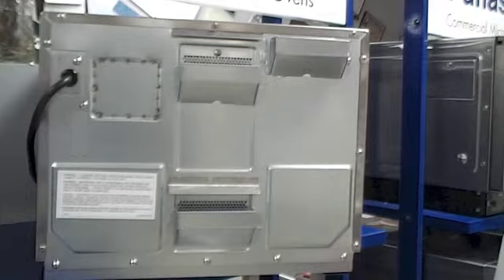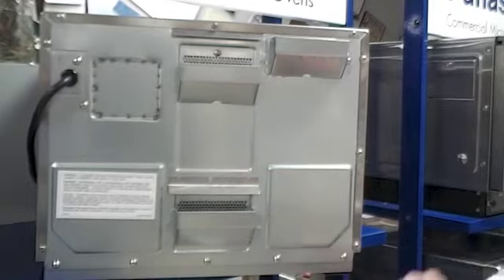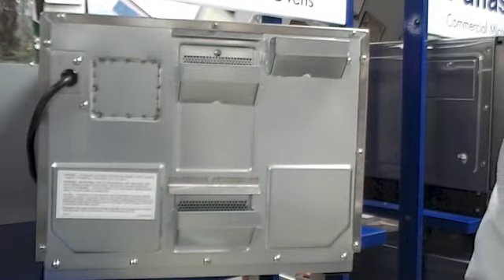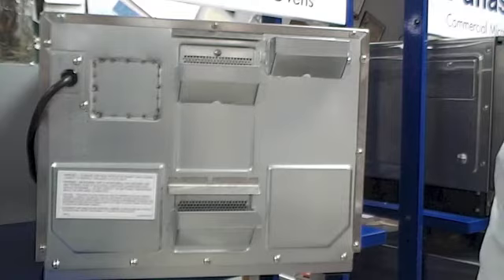Make sure your clearances are an inch on the back, an inch or so on the sides and top. And remember, a cool oven's a happy oven. Don't put it on top of a heat lamp or next to a raging range where temperatures will affect its operation.